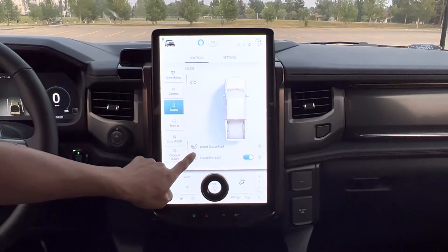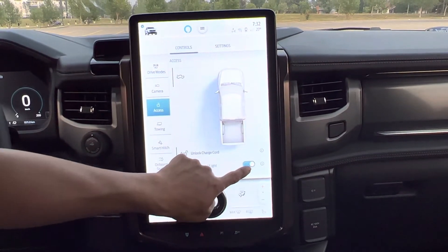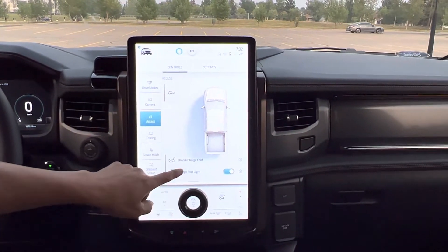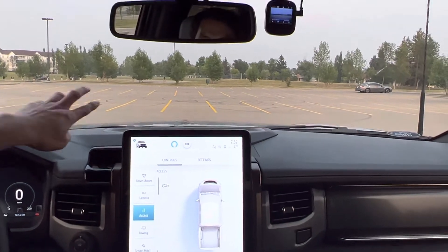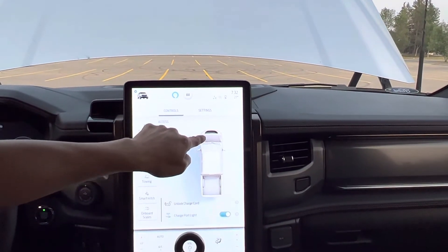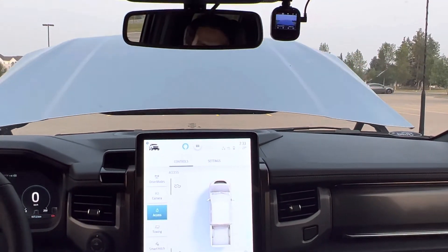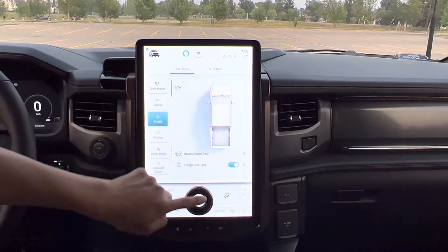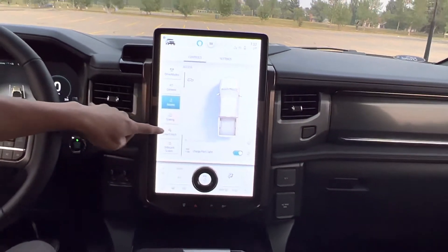Going to Access. So Access: unlock charge cord, turn the light on and off. When I turn the light on, every time I open the frunk, the light is automatically on. From here I can control and open the frunk by clicking on that — you can see the frunk is open, like the hood is open, and on the screen the hood is shown as open. If I close it, I just click it again and it's closed. Very good feature — I don't have to go outside. I can also open it from outside. The tailgate — I think that doesn't open from here; it's only the frunk that can be controlled on the screen.